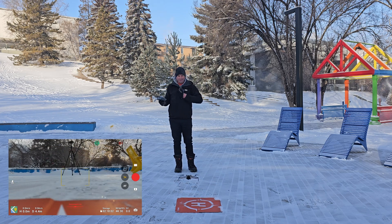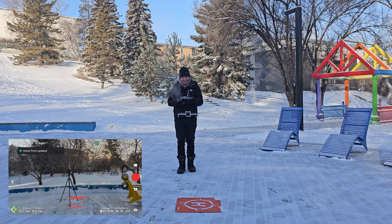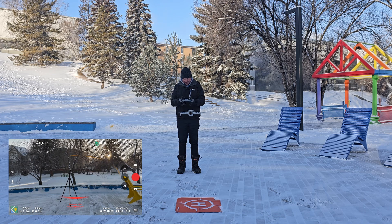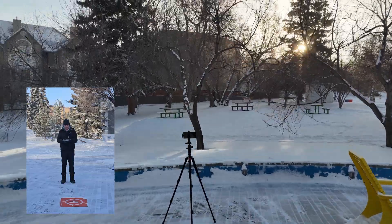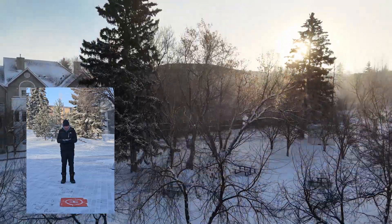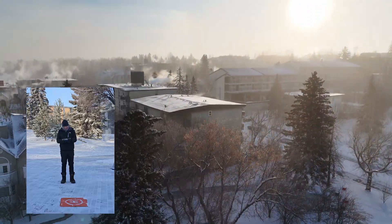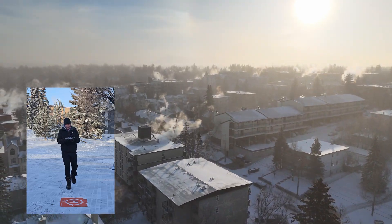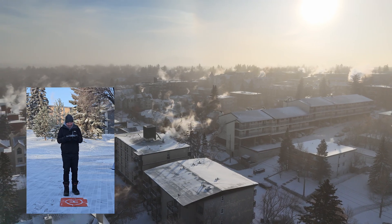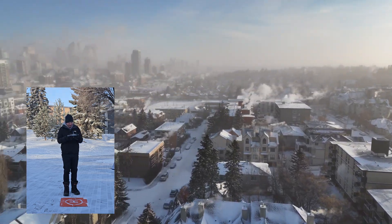It's flying! Let's get this thing recording. Let's get it up. That's what minus 35 looks like. It's quite cold.